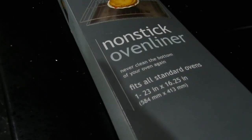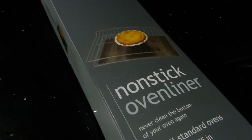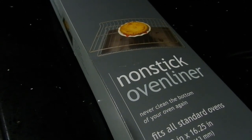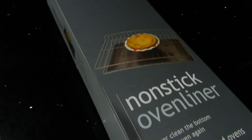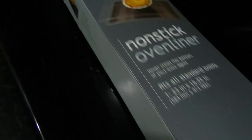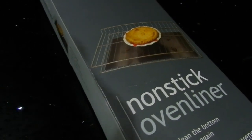Hey everybody, this is about an oven liner — a non-stick oven liner. To me, a liner is something like a bed liner on a pickup truck where it actually comes in contact with the painting and everything of the bed. The only problem with this, if you look at the picture, the liner is on a rack. No place on the outside of this package does it say that it cannot be on the bottom of the oven.